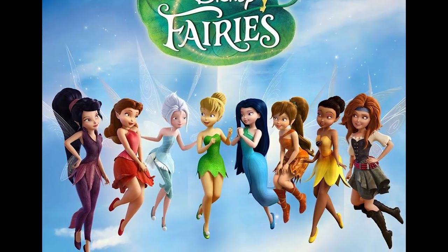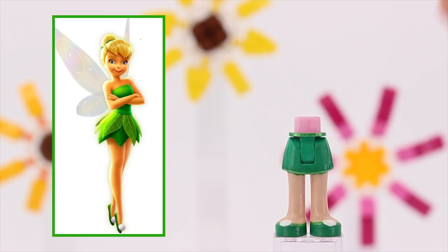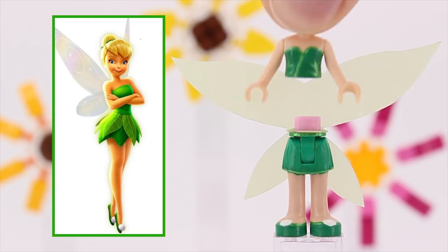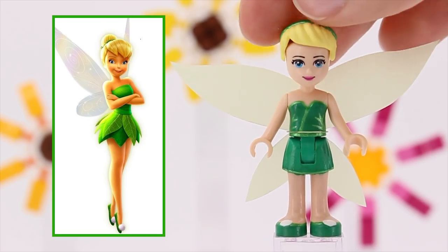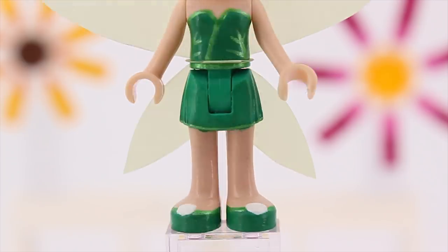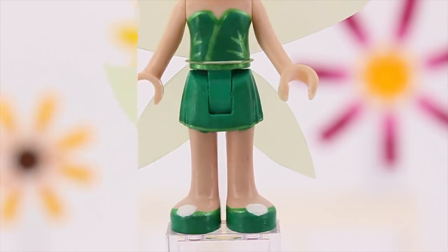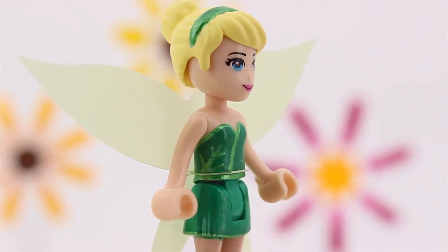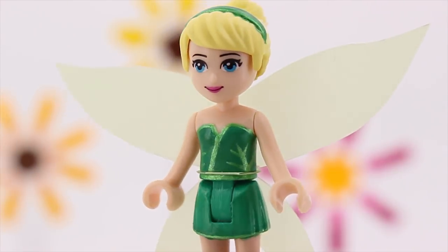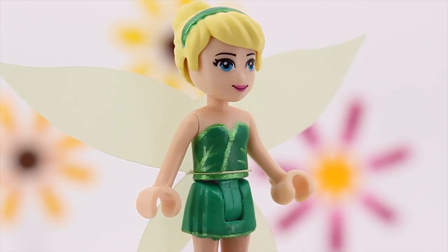Tinkerbell is the star of the whole Disney Fairies franchise and that's why she got the full customized treatment. That means her green skirt and the flats are painted. I like the white puffballs on her toes but the whole attire lacked a bit of wow, so I added a bit of shine to it. Now the dress looks as if it was made out of shiny leaves. I love that.